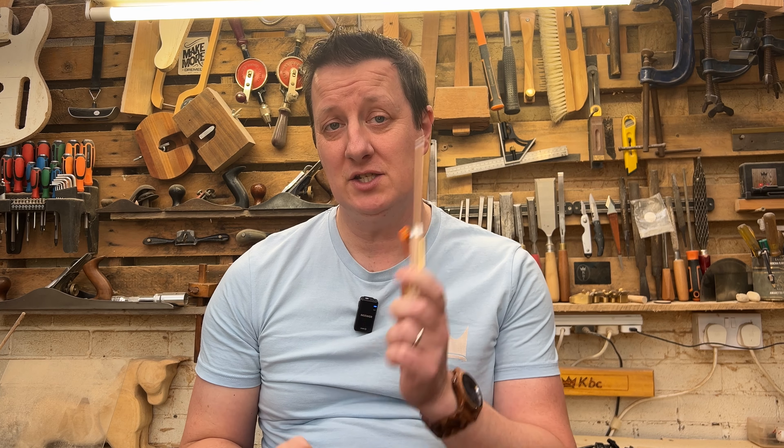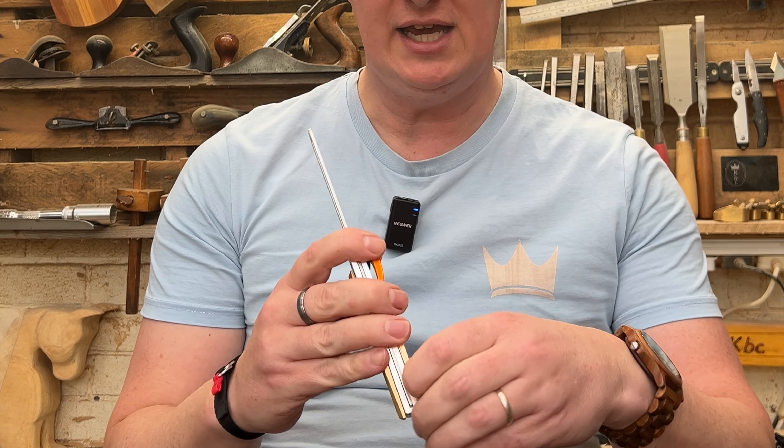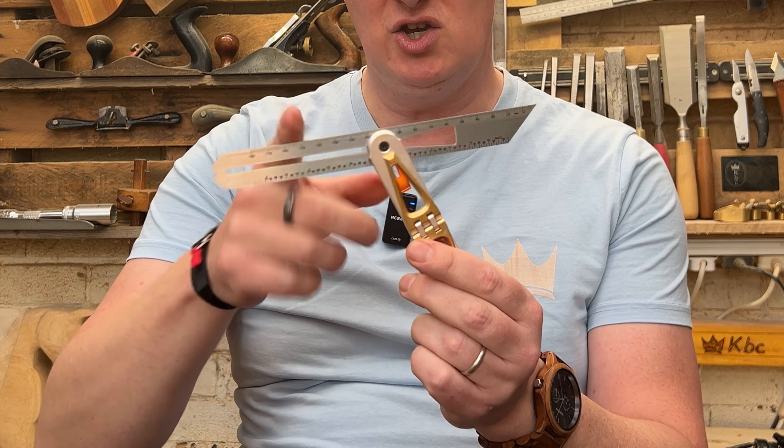Before we start marking out some dovetails, let's talk about the quality of this piece. I've had some Seca tools in the past and I've always been impressed with the quality. It's good chunky metal, it's got some heft to it, it can take a couple of knocks. Everything that moves has a really nice firm movement to it — there's no slack, and it's going to take a good knock to put that out of whack.